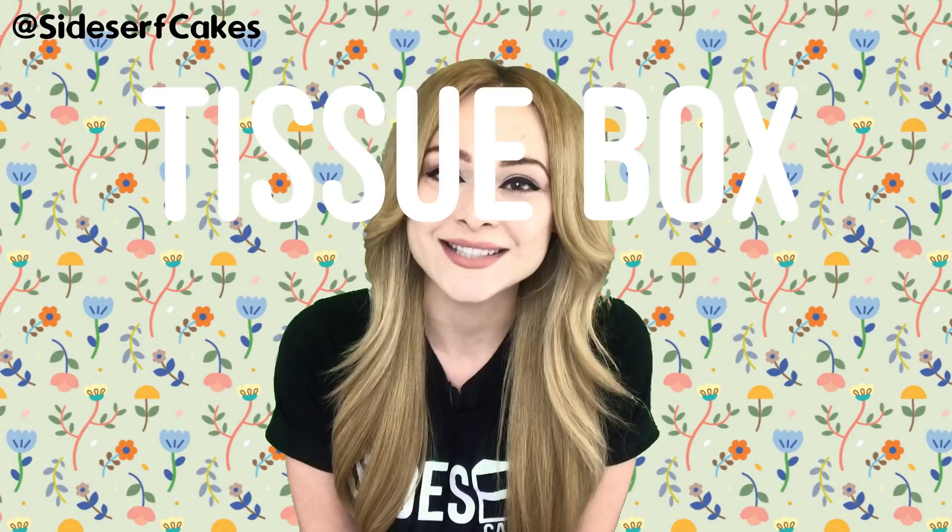Natalie Sidesurf here, Sidesurf Cake Studio, and I'm going to show you how I made a tissue box cake.